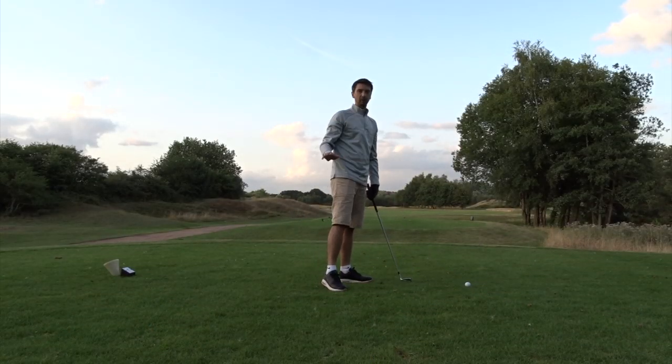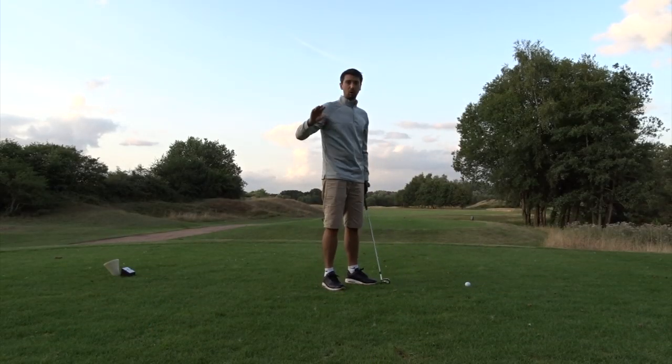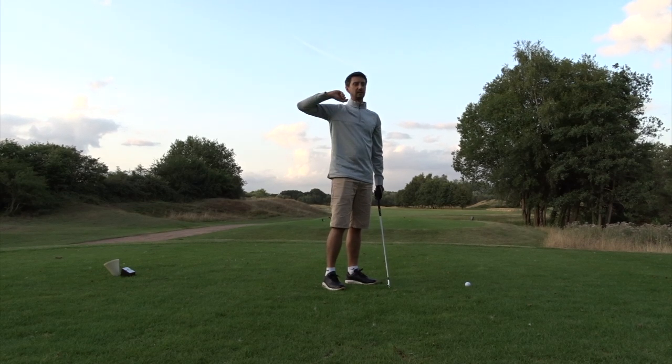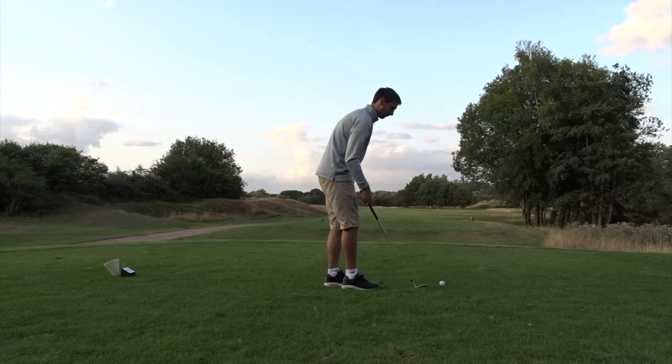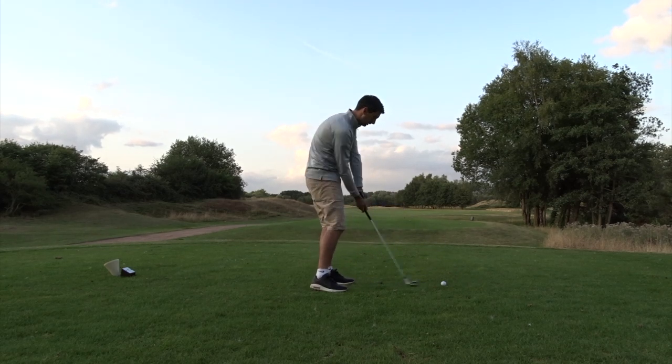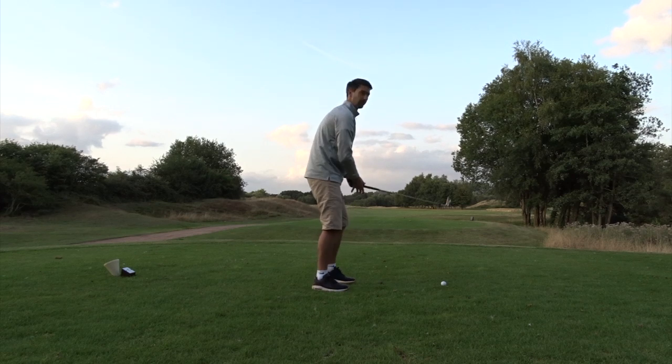I'm going to play with absolutely no GPS today. I'm just going to play off the 150 markers, because the last thing I want to do is think too much. I'm just going to start my round off — I've had absolutely no warm-up. I've just walked straight from the car park to the first tee, and here we go.